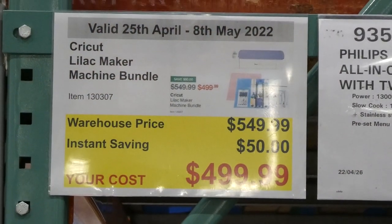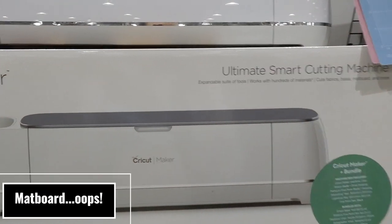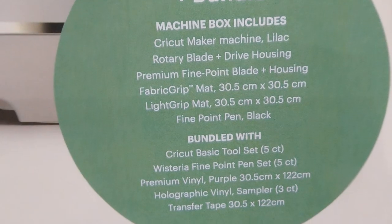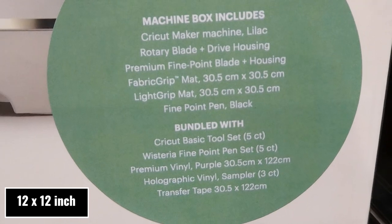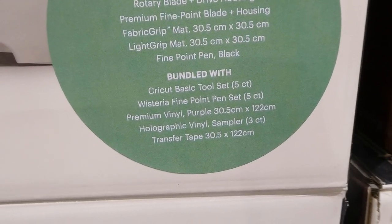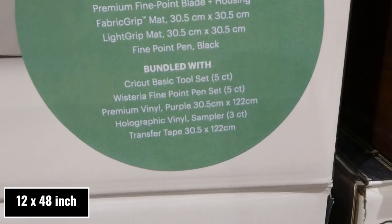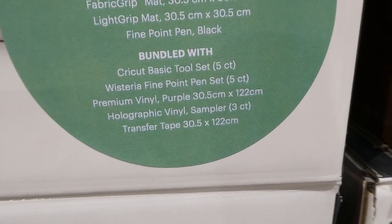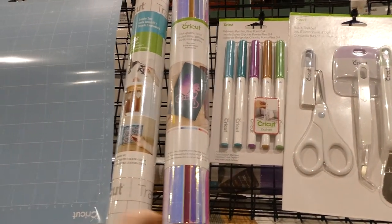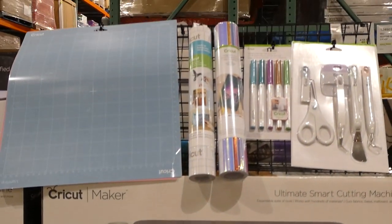The Cricut Lilac Maker Machine Bundle is $50 off down to $500 and cuts fabrics, balsa wood, and more. The bundle includes the Cricut Maker machine, lilac rotary blade and drive housing, premium fine-point blade, fabric grip mat, light grip mat (both 30.5 x 30.5 cm), fine-point pen in black, basic tool set, Wisteria fine-point pen set, premium purple vinyl, holographic vinyl sampler, and transfer tape.